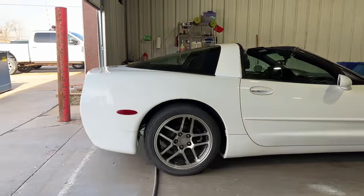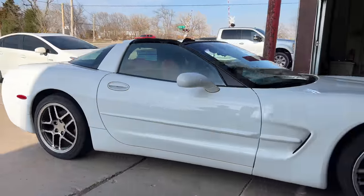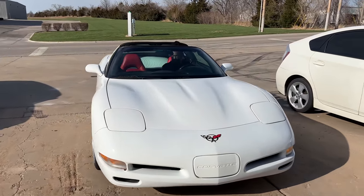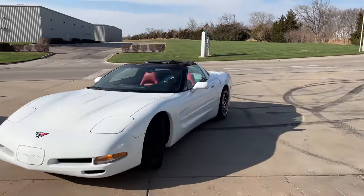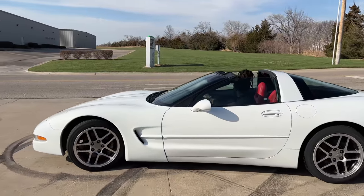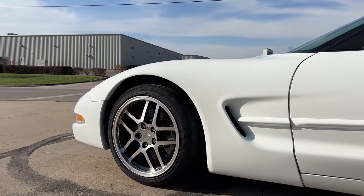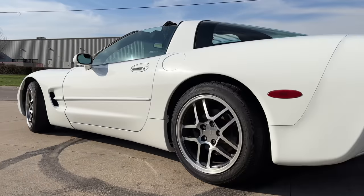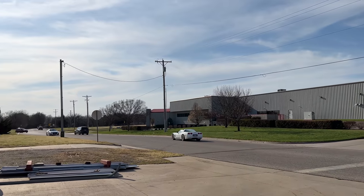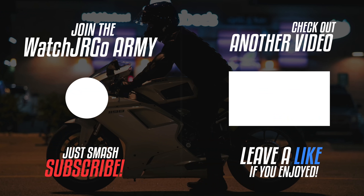Darrell's going to take the Corvette out and go take some pictures of it. Woo-wee! Wow! I've never even driven it with the top off.